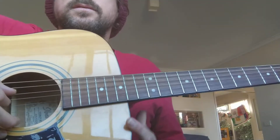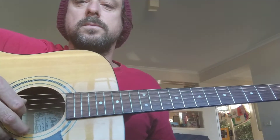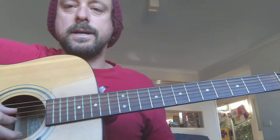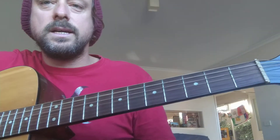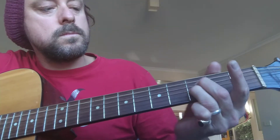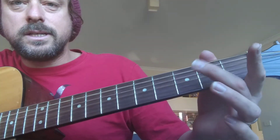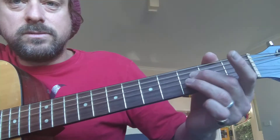The guitar is actually plucking string 3 and 4, like an open string. The other hand is on 3 and 5 — same numbers as you've always known. What I'm doing is using fingers 2 and 3, pressing on string 3 and 4.